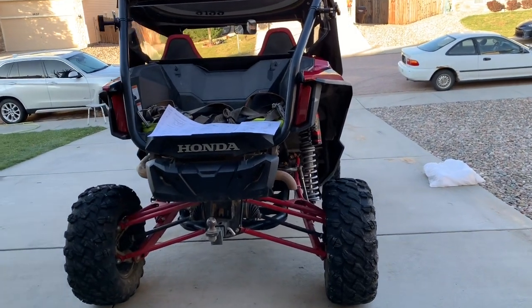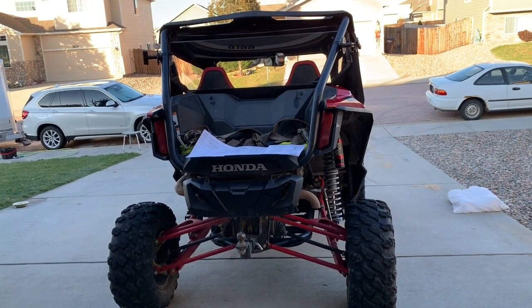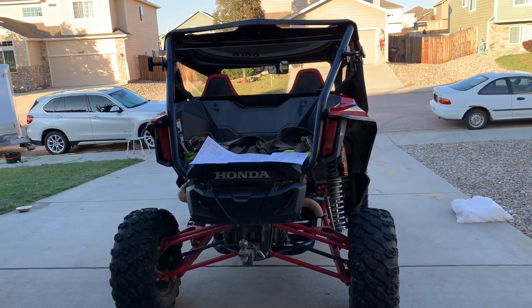Hi everyone, Russell here. I just noticed that Honda released a new original accessory called the particle separator.